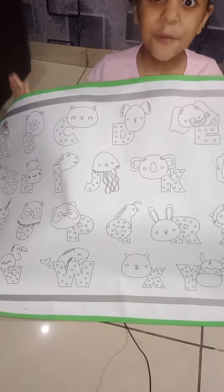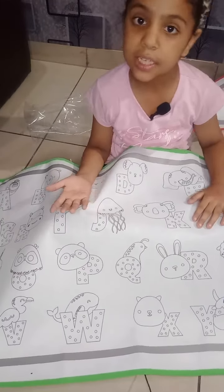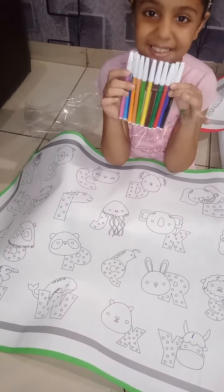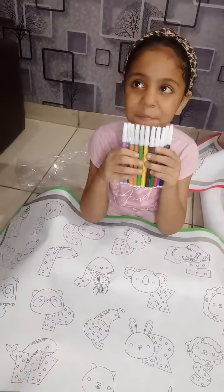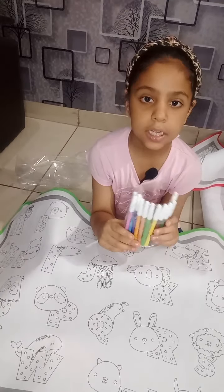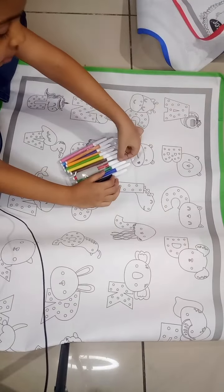Wait, I will show you color on it. Friends, see. These are color pens. I will show you how to color on it. I will choose a black color.